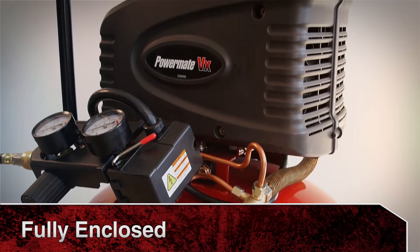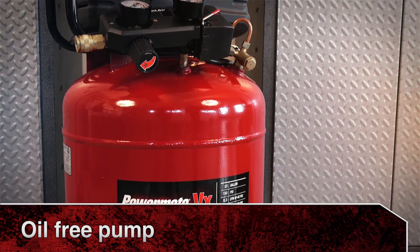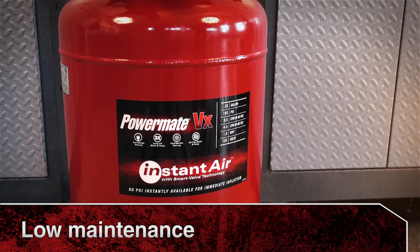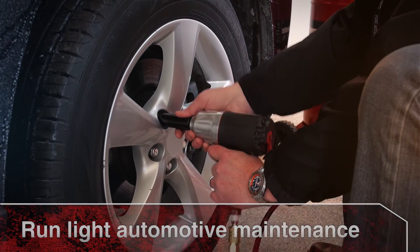The fully enclosed 1.5 horsepower direct drive induction motor and oil free pump make this compressor low maintenance and provide the power to run everything from inflation to light automotive maintenance.